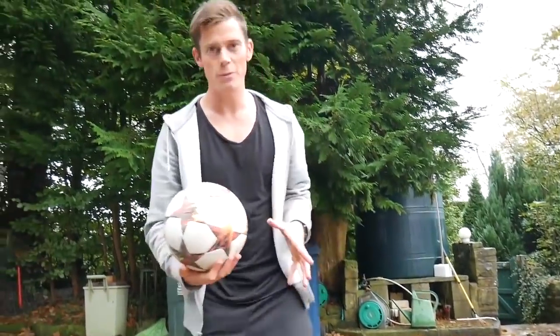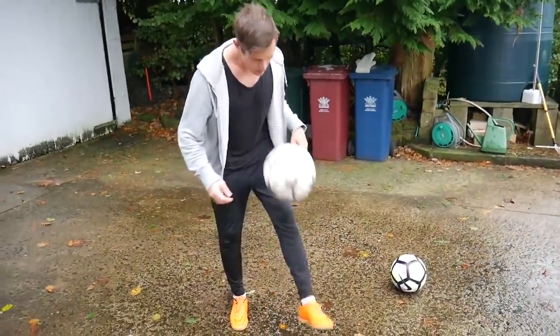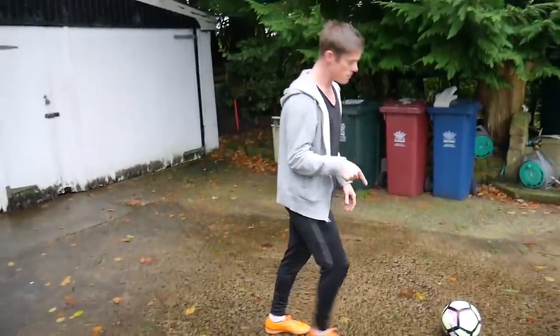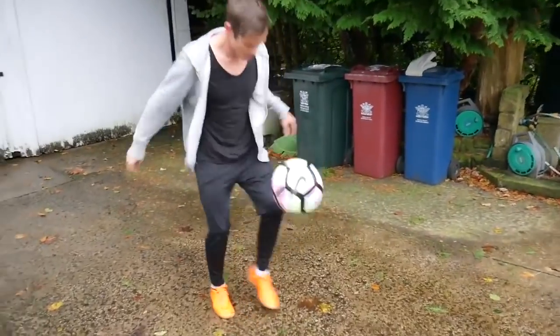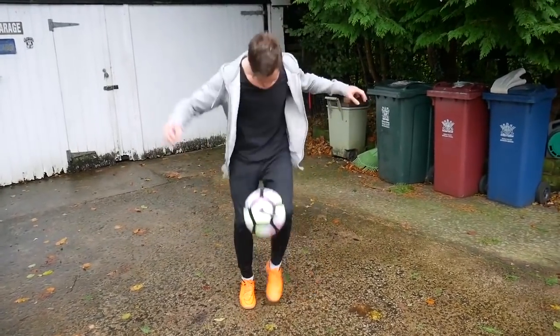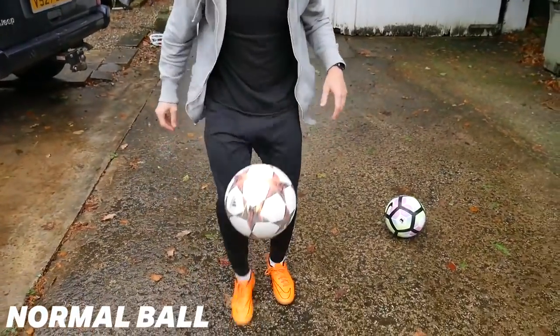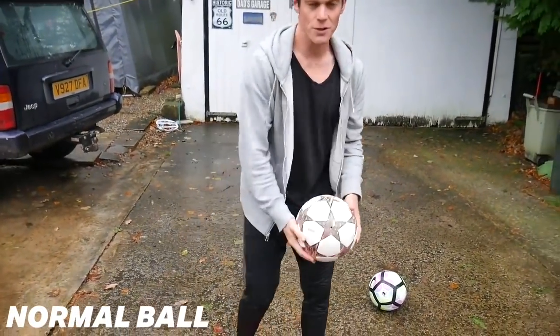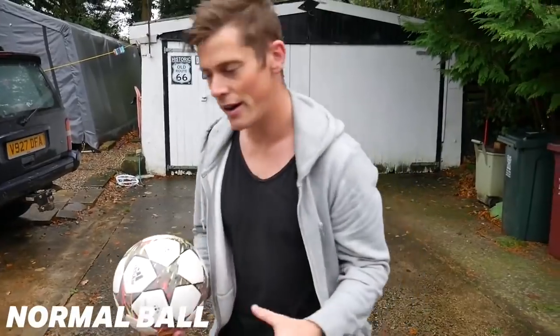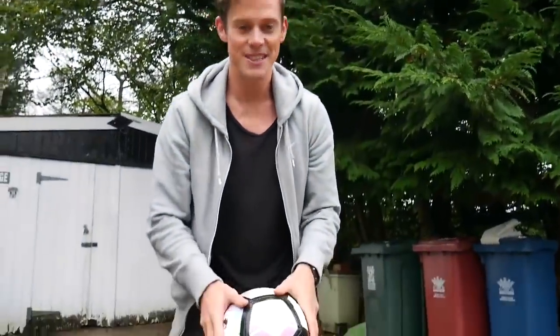I'm just going to do some kick-ups. So with this ball, it's reasonably easy — just doing kick-ups. Now with this one. Just listen to the difference in sound. So a normal ball — just a beautiful sound, no effort. The water ball — check how loud this is.